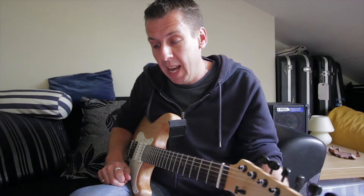Hi boys and girls, Prusa here again with another guitar opinionated piece and today I'm going to throw an outrageous statement out there at you — it's not because you can't play it, it's because you can't hear it.